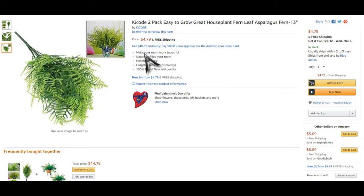Not bad for a houseplant. See, make your room more beautiful, naturally filled your room. There's a typo.